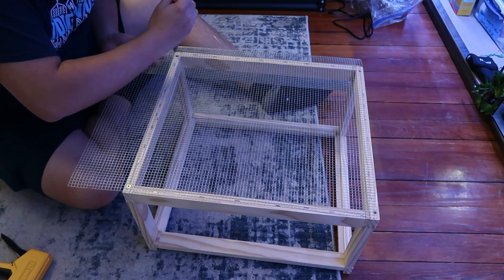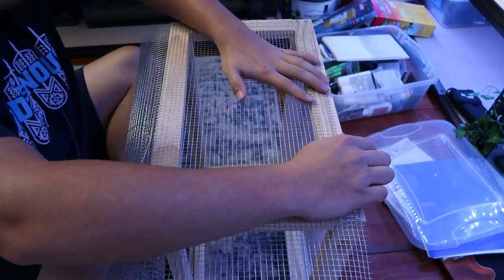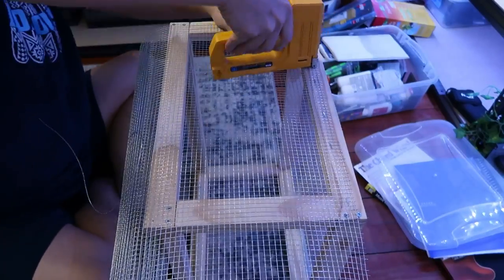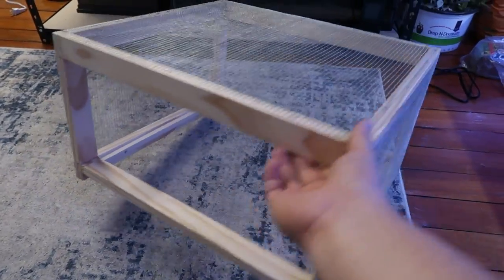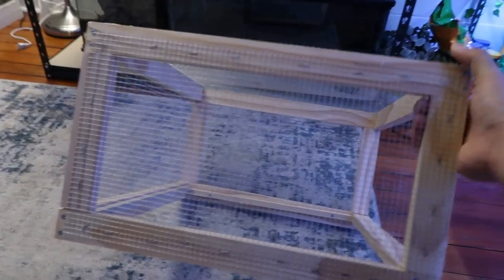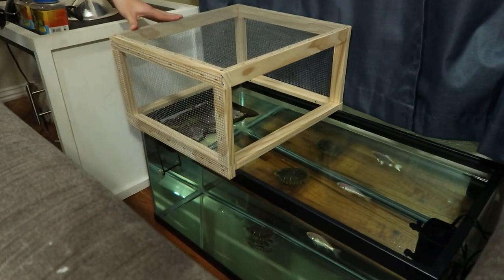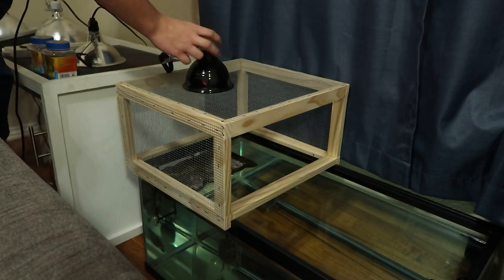Repeat the stapling process for the other three sides. You don't want to do the front — leave it open in case your turtle wants to get through. Use shorter staples so they go into the wood cleanly without sticking out. Once all three sides are done, you're finished. This is what it looks like on top of my turtle tank — it sits on there perfectly. You can put your heat lamp and UVB on it and it works amazingly. Anyway, that's all I have — I hope you enjoyed. If you did, like and subscribe. See you next time.